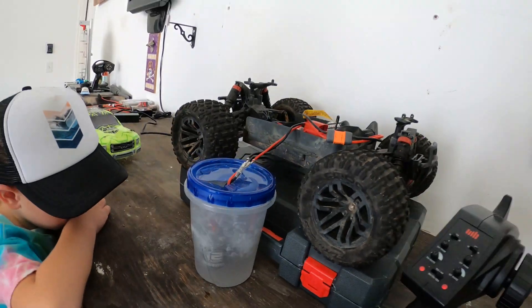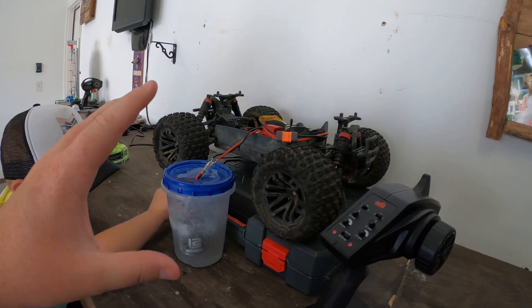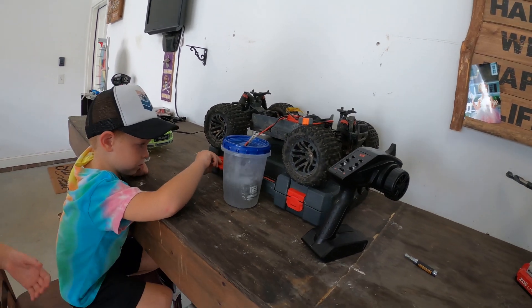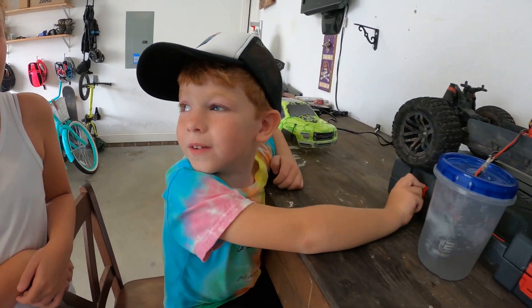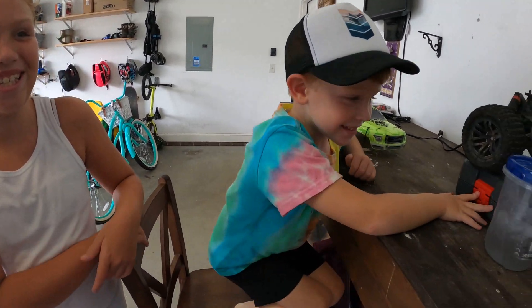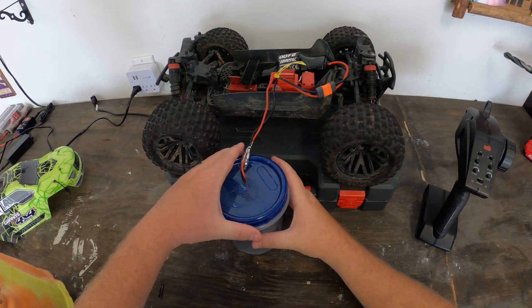This truck can run about 24 to 25 miles an hour. The other truck we have can run about 60, and you guys are going to see that in the next couple days. It's super cool — it goes super fast, it does wheelies on the back wheels, and it does backflips too. Mason's done backflips with it!